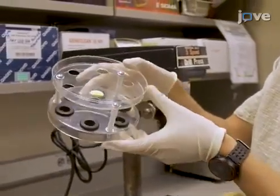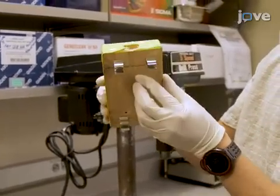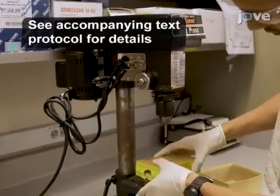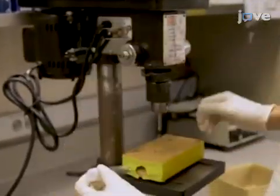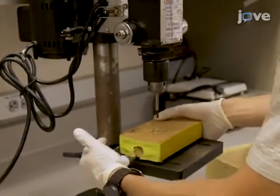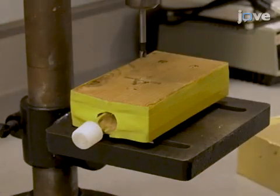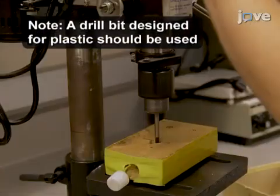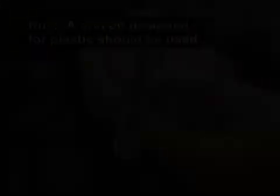To begin, prepare the roller tube rack and make a jig to assist with drilling a hole in the roller tubes, as described in the accompanying text protocol. Using the jig, hold and position a flat-sided one centimeter plastic culture tube so that the flat side is facing up. Then drill a six millimeter diameter hole with the center one centimeter from the bottom and centered between the sides.